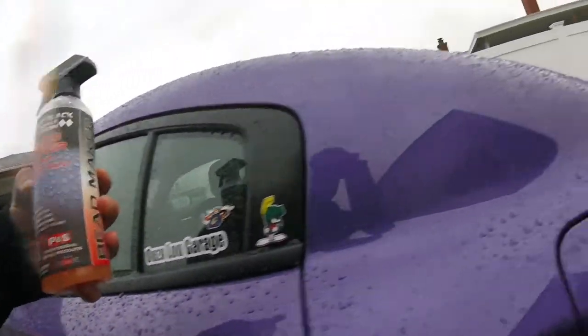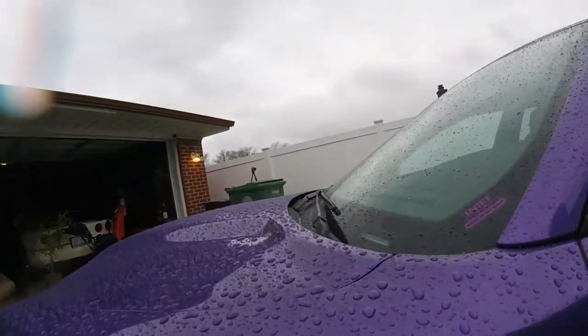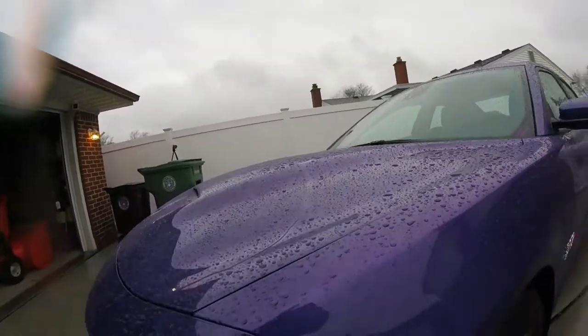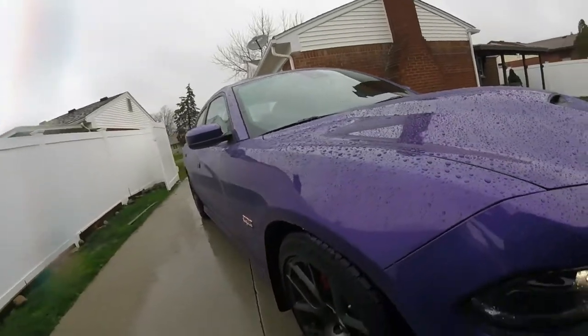It's a great product. Look at the shine still. Works great on windows too. When you're driving on the freeway, it helps repel that rain. Great product right here.